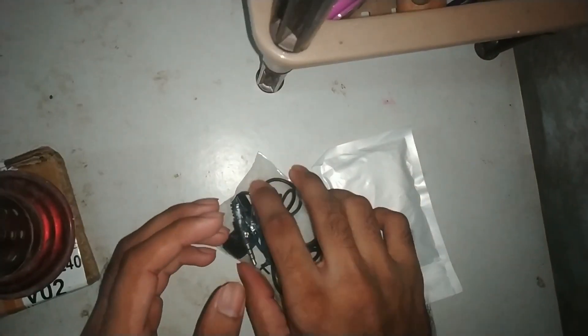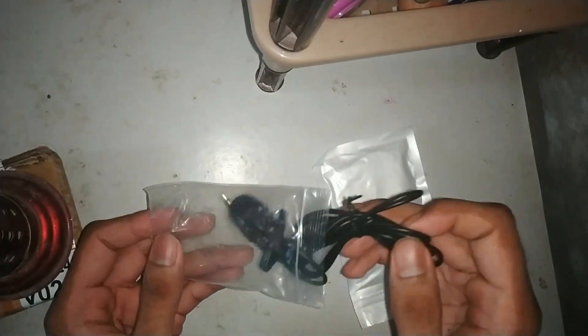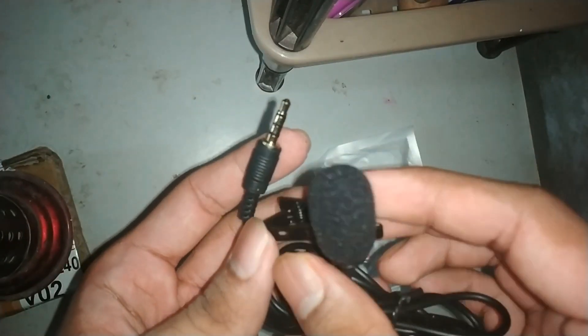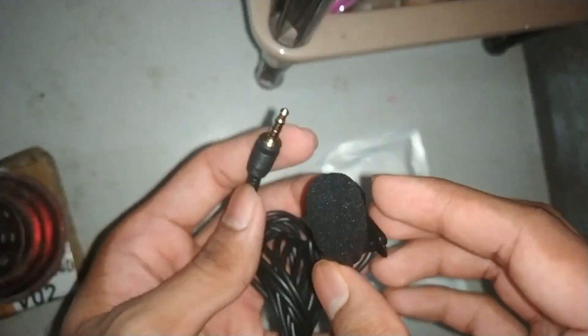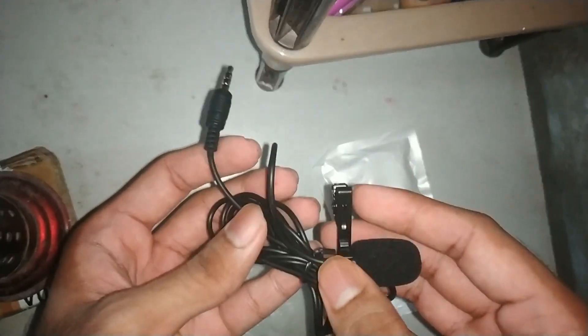These are the two products which I have ordered. Let's start — I will show you finally what is inside. This is a mic, because the audio quality I used to show you was very disturbing. So I have purchased this mic. It's a good mic, it's soundproofing, it's a good audio quality. The wire length is big. Let me show you the pricing — really cheap. I will show you the link in the description.